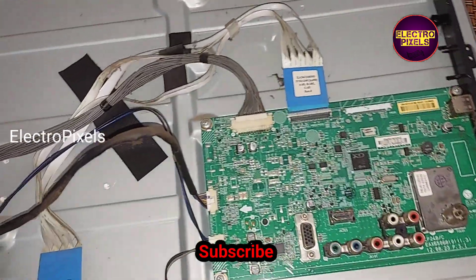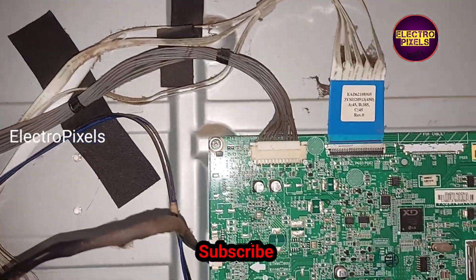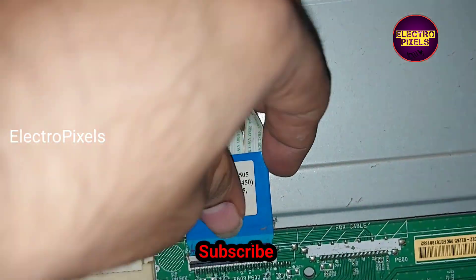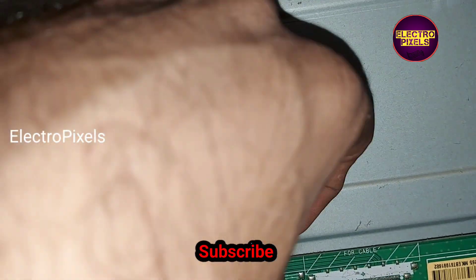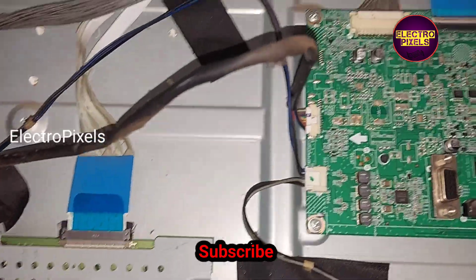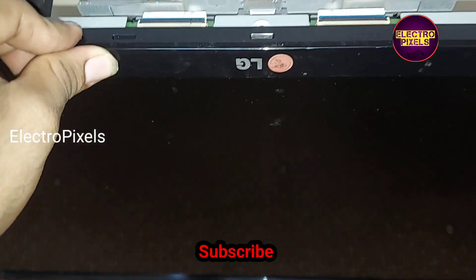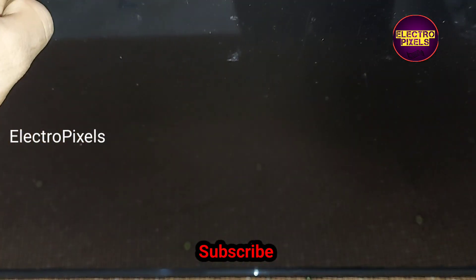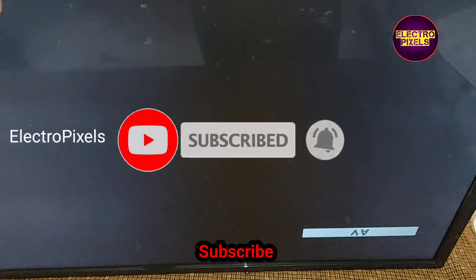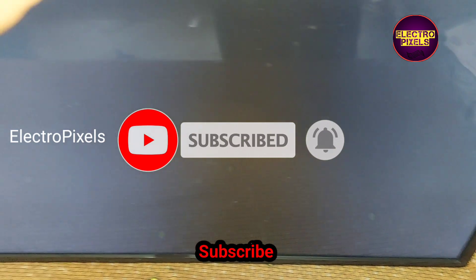Now let us power on the TV and check the picture. See friends, the TV is now on, the backlight is working properly, and here you can see the picture.